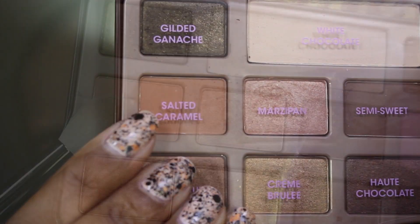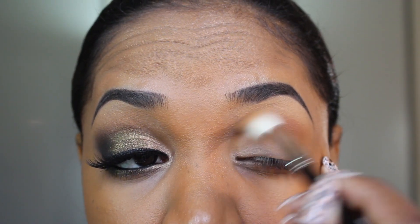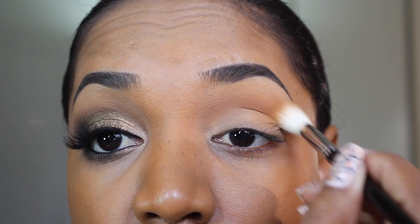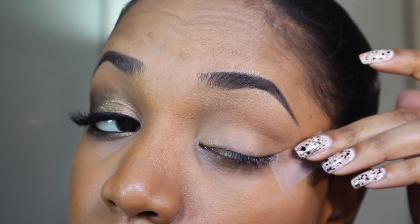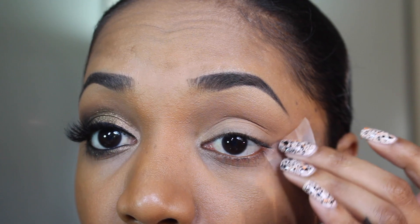Then I'm grabbing the Salted Caramel eyeshadow from the palette, which is just a matte skin tone color, and a large fluffy brush, and applying this in my crease area to act as a transition color and allow our eyeshadows to blend seamlessly without any harsh edges. Then I'm going to grab a piece of scotch tape and apply it to my outer lid area to give us a nice crisp line — you can use an eyeshadow shield for this or just freehand.